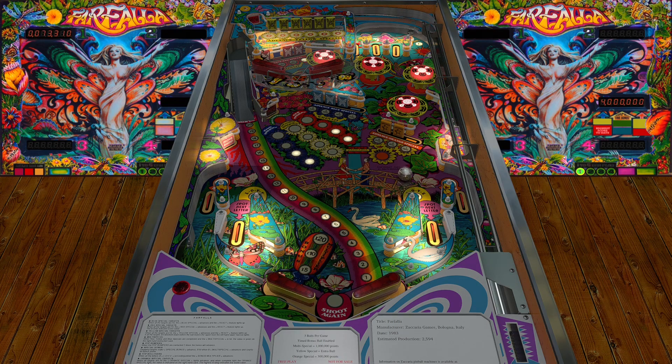This plays better and looks better — it sounds different too. By now on the Zaccaria version I would have already lost the ball. I'm still playing with a controller, so the ramp is down. There we go, in the upper part of the playfield.